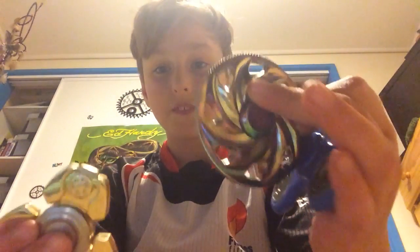So yeah, those were my three fidget spinners guys. Comment down below which one was your favourite. My favourite honestly is this one right here, second this one, and third is this one.